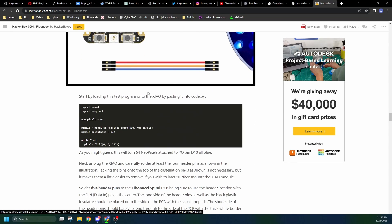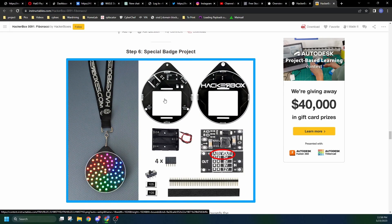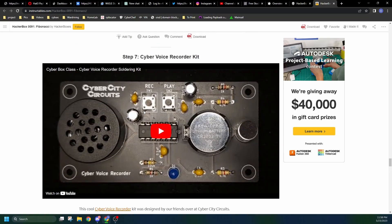Here's the assembly, and here is what the special badge stuff will look like. It's got another custom PCB that the Fibonacci LED setup will attach to, which has a lanyard hole. It will come with everything else needed to make it work.